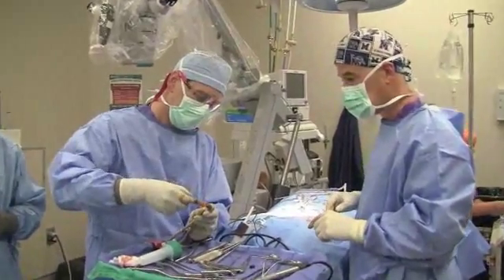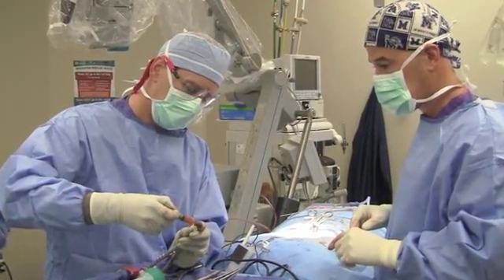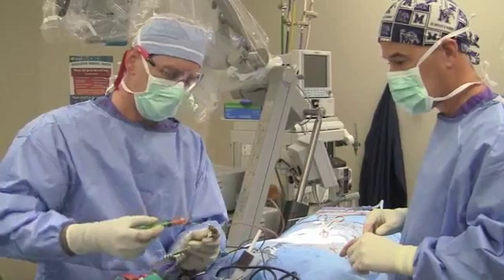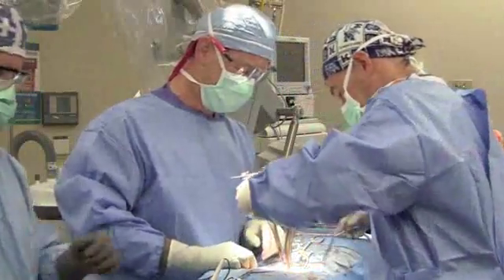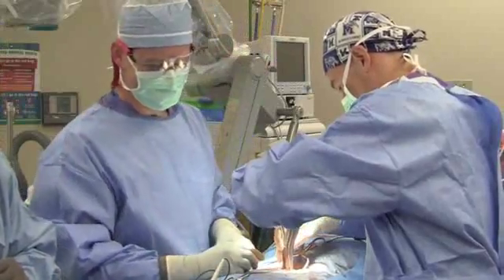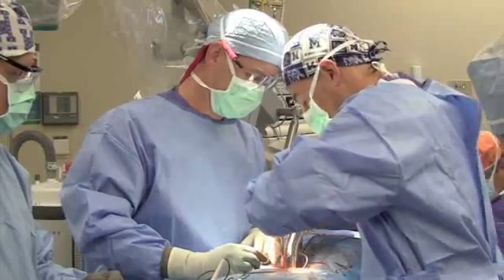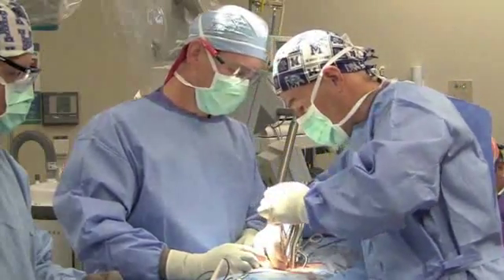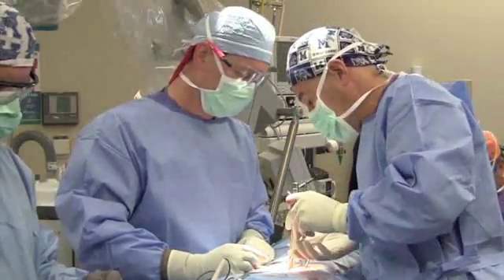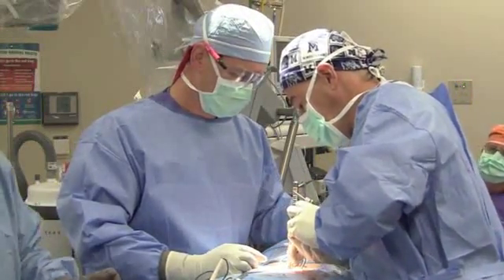We're now preparing the device by placing bone putty and some of the patient's own bone into the barrel of the device. Once we've done that, we then use the instrumentation to carefully place the device in between the spinous processes. Once placed, we remove the rest of the instrumentation, which allows us to leave the device in place.